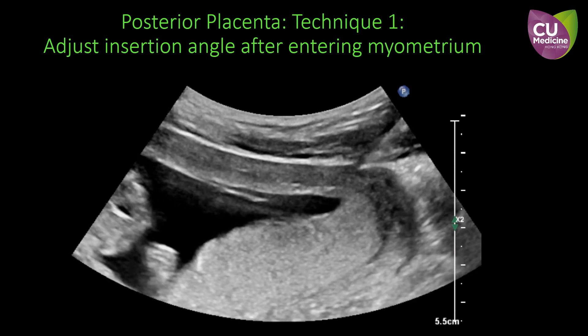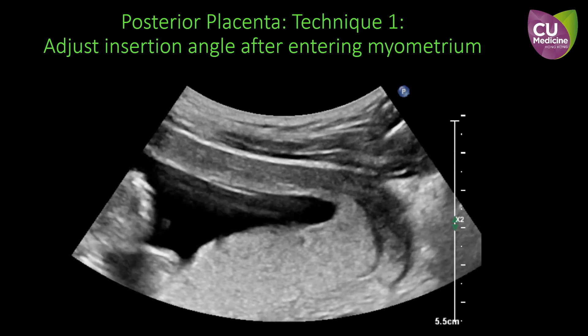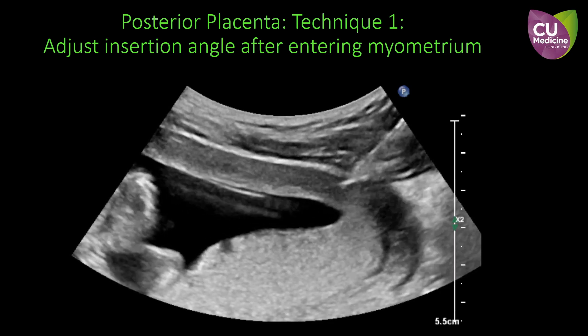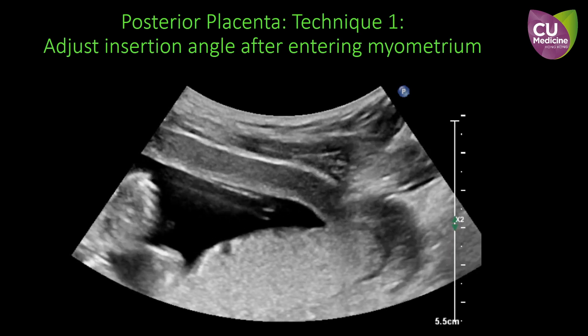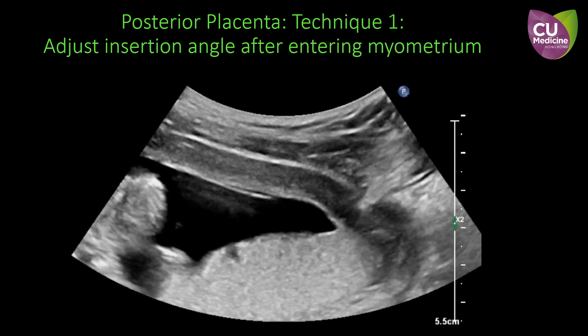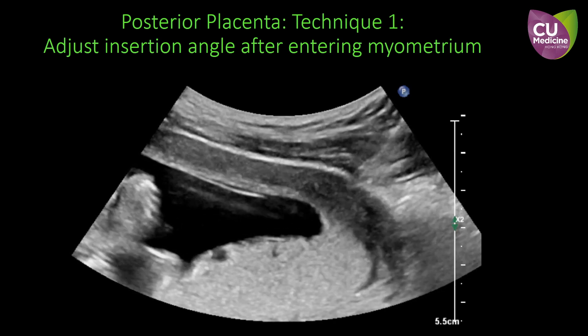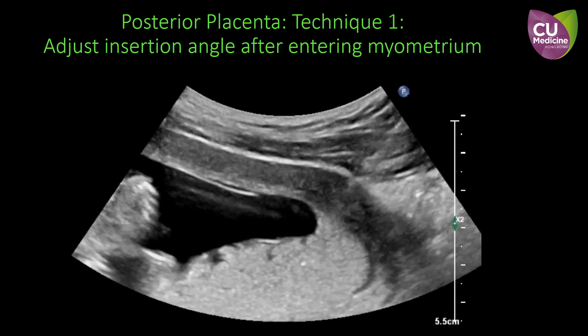Firstly, inject the local anesthetics to the abdominal wall. Insert the CVS needle into the myometrium, carefully avoiding puncturing the bowel or overshooting into the amniotic cavity. Afterwards, tilt the needle more vertically so that the needle tip is directed towards the posterior placenta.